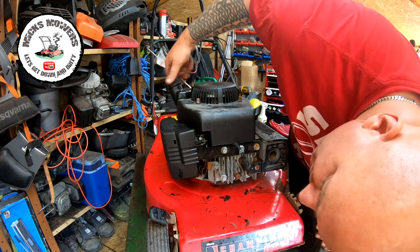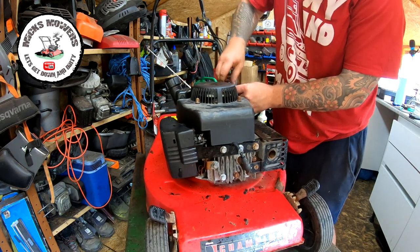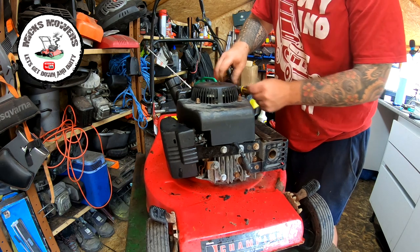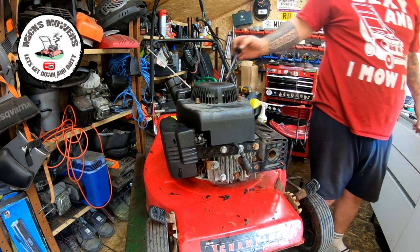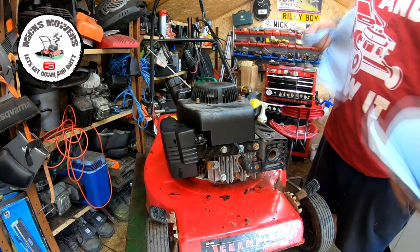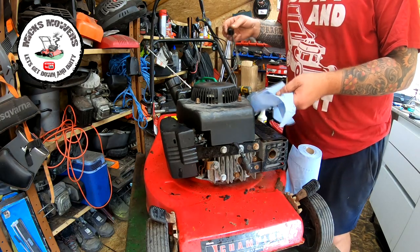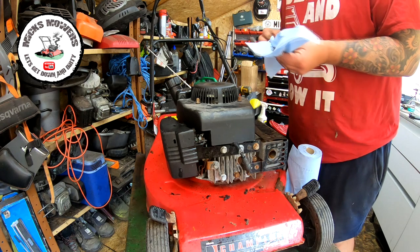Let's have a quick look for fuel leaks — no fuel leaks there. Let's check the oil, see what that's doing. Oh my lord, looks like someone's been sick in the oil reservoir. Let's have a little look at that again — see the colour of that, it's just like water. I'll have to take that out.